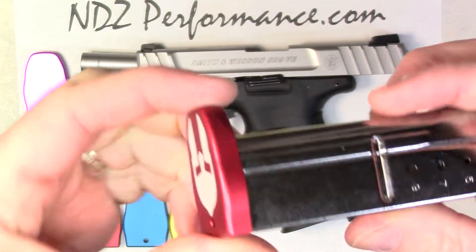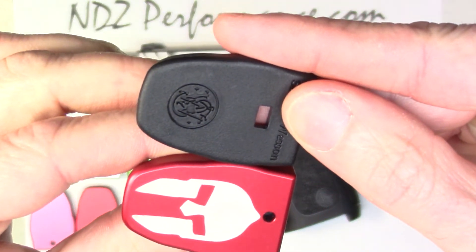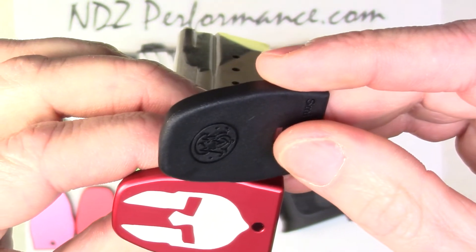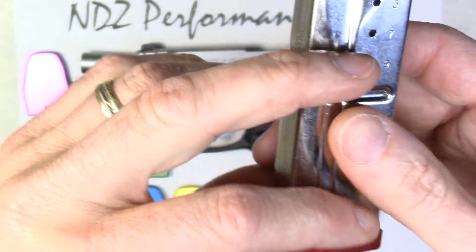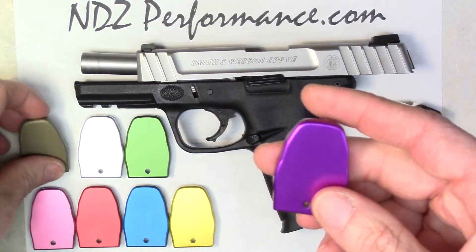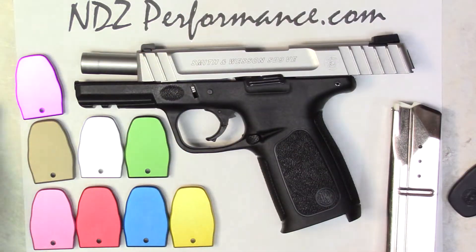That's gonna pop in place — that's it! The cool thing about what NDZ does: this one's not so bad, but basically we offset the hole. Some of our other firearms have it more in the middle, and this gives us more usable space when we do our lasering. With different plates, you have all kinds of choices — from silver to black to purple to pink to a bunch of color options and more.